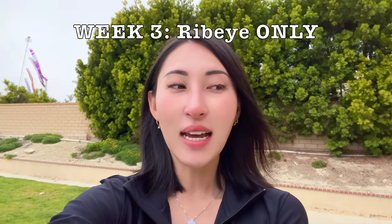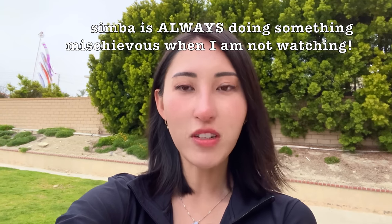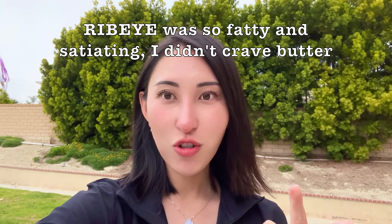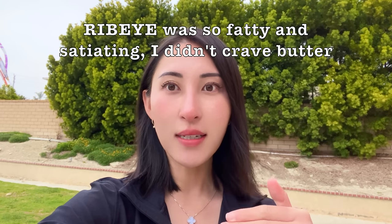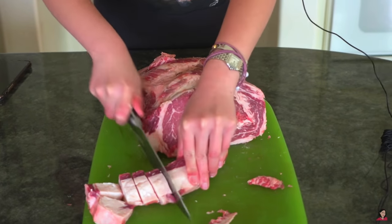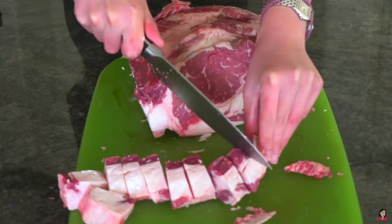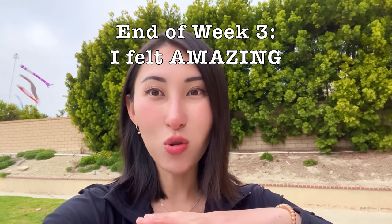Week three I was eating those ribeyes exclusively. I actually didn't crave butter or extra fats. If I was craving fat I would just eat a fatty ribeye, and I also cut little cubes from the fat caps of that roast and snacked on raw beef fat. By the end of week three I started to feel dramatically better than I usually feel — better than I had in the past two years on carnivore.